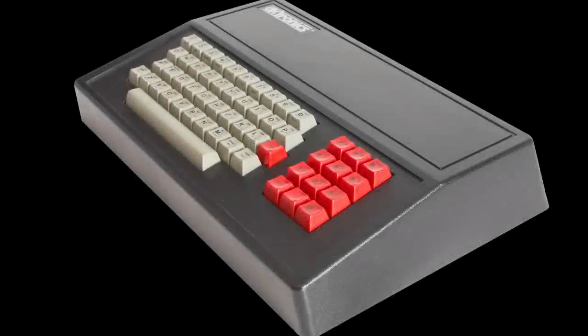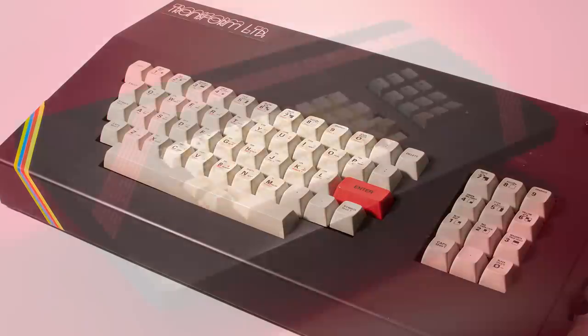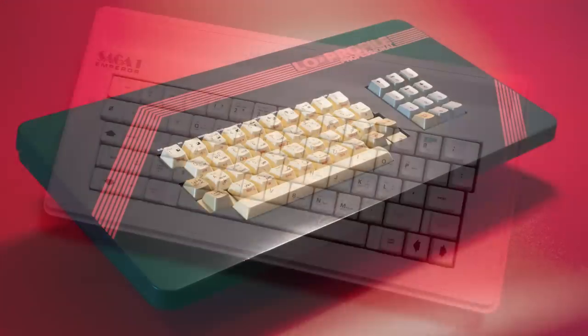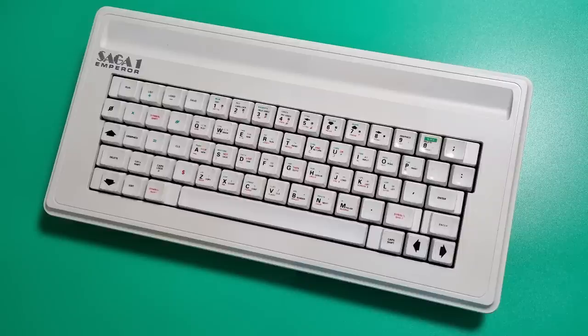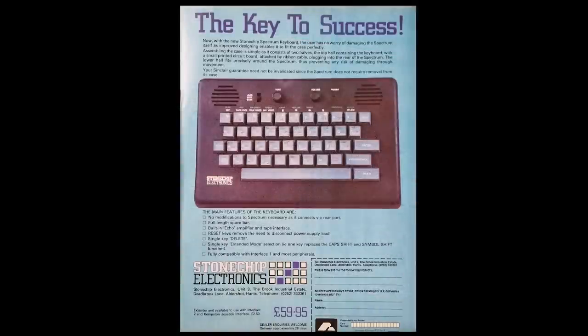I have reviewed several add-on keyboards for the Spectrum over the years - the popular DKtronics version, the Metal Beast that is the Transform keyboard, the delightful low profile, as well as the Saga. There were a few more of course, and I always keep my eye out for them should they pop up on any selling sites. One such keyboard is the Stone Chip keyboard.